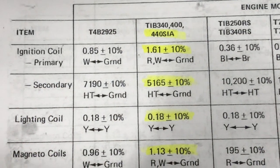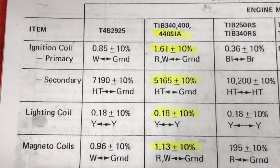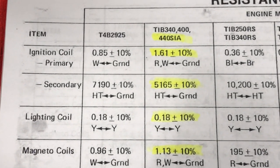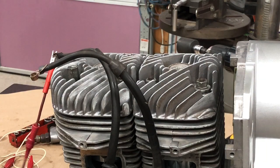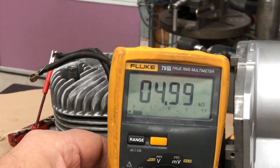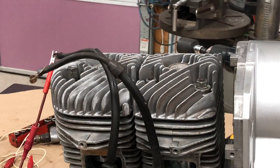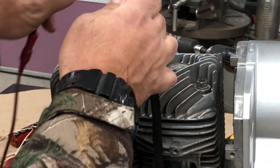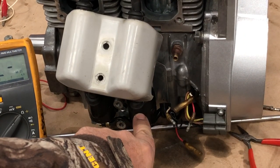The secondary coil, which is basically our spark plug wire, should read 5,165 ohms. If you have a resistive cap on it, you'll need to remove that. So we're looking for about 5,000 ohms. The first one checks out — just a little bit low at 4.99k ohms, basically 5,000 ohms, within plus or minus 10%. We check the second spark plug wire — we've got an open. So at this point my hunch is that this coil is bad and open.